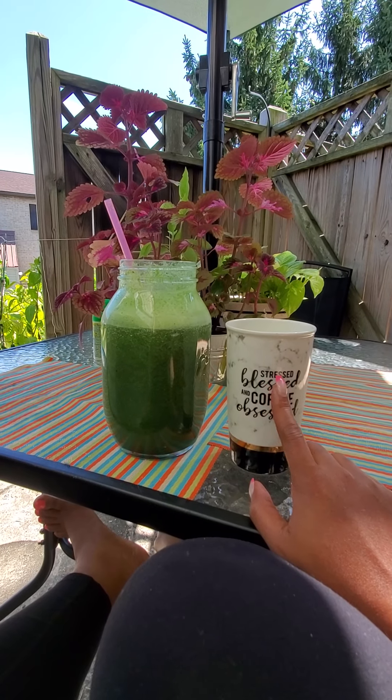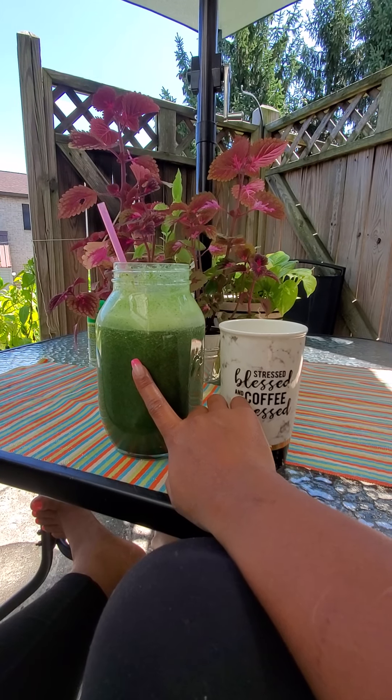So if this little lemon water takes me too long to drink, guess what I'll do — I'm going to throw this over there. If this takes too long to finish, I'm going to pour this in here and just sip.